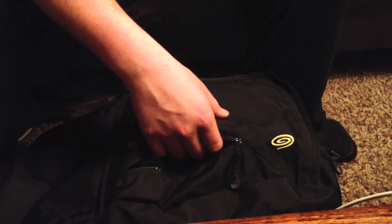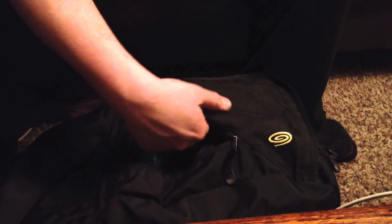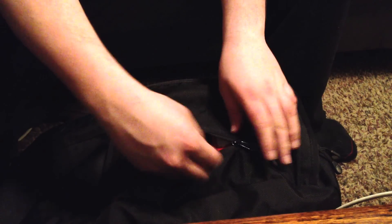What's cool about this Timbuk2 bag is that it's flat enough that when you put in whatever you want, wherever you want it, it's usually flat enough to stay that way. So things don't usually jump on top of each other.